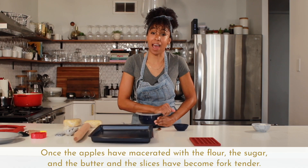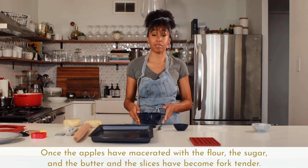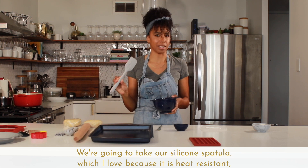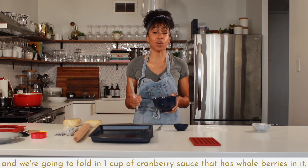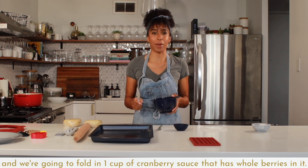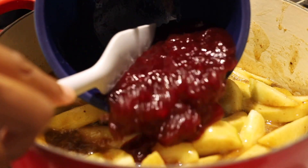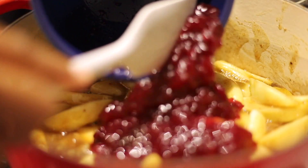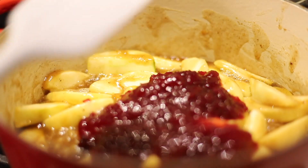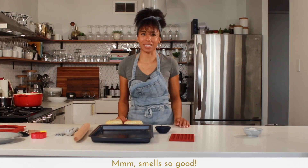Once the apples have macerated with the flour, the sugar, and the butter, and the slices have become fork tender, we're going to take our silicone spatula — which I love because it's heat resistant — and we're going to fold in one cup of cranberry sauce that has whole berries in it. Smells so good.